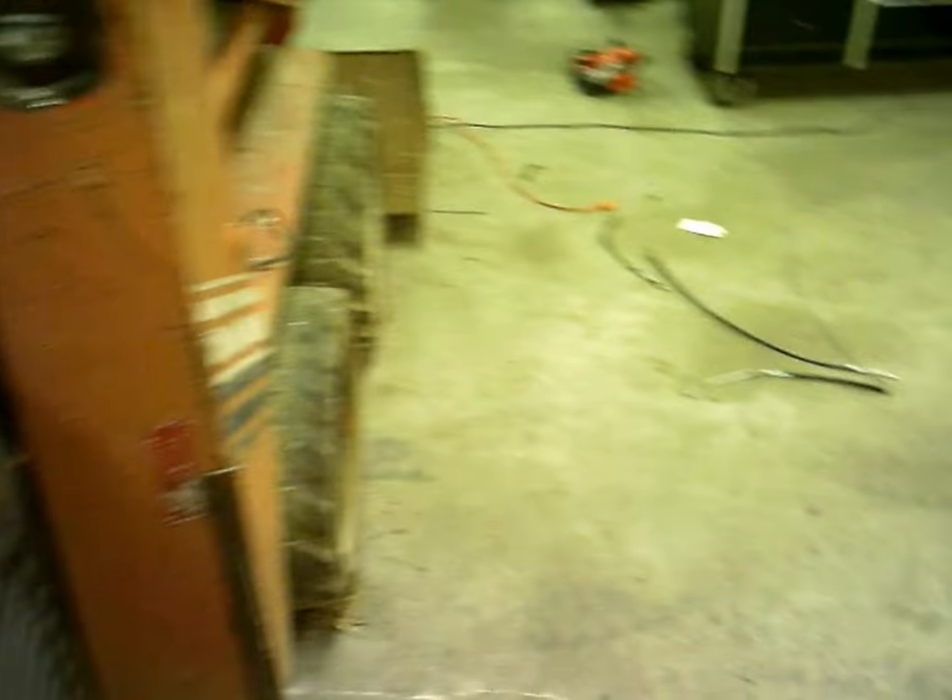I'm here working on the skid steer. Got a new throttle cable put on it. The old one — I can't remember if I showed it in my last video — I think it got into a flywheel and got all chewed up. Got all the other loose ends, at least for now, tightened up to get it running.